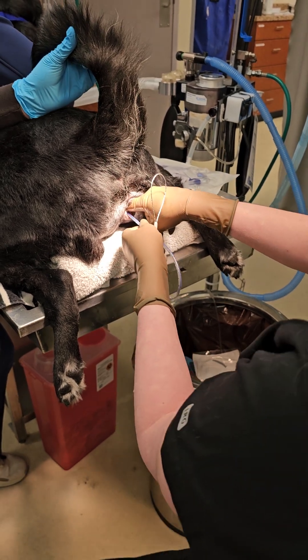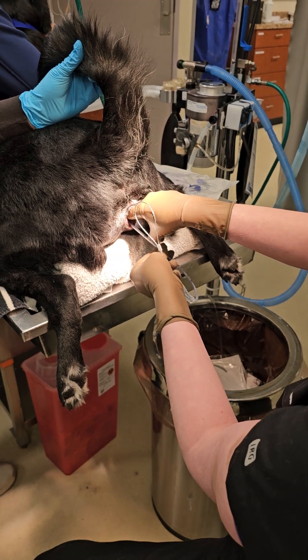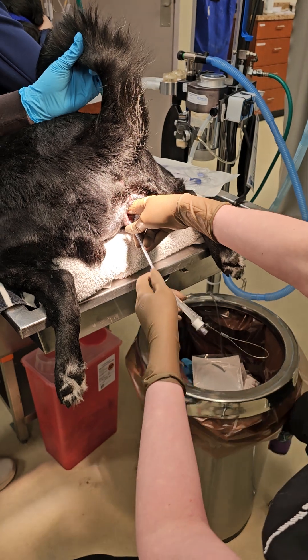When you're in the right spot, you should be able to feel a layer of tissue over the top of your urinary catheter. Then you're going to insert it the rest of the way.